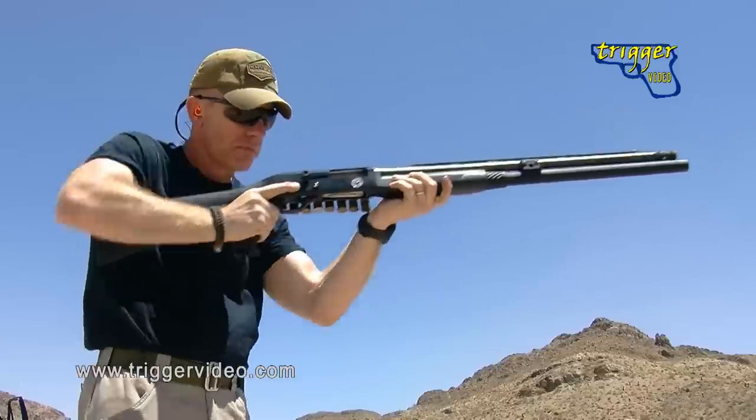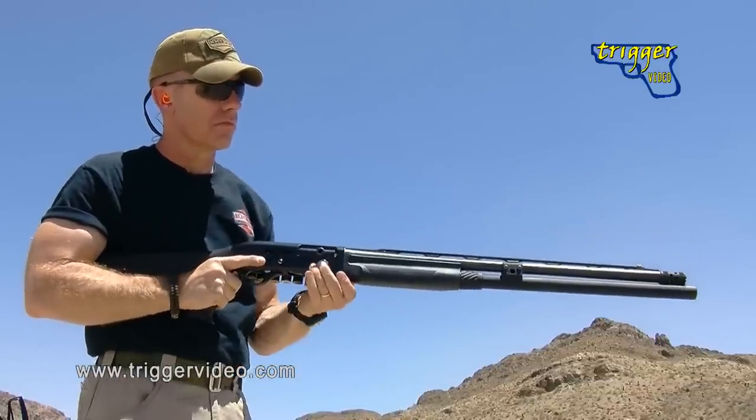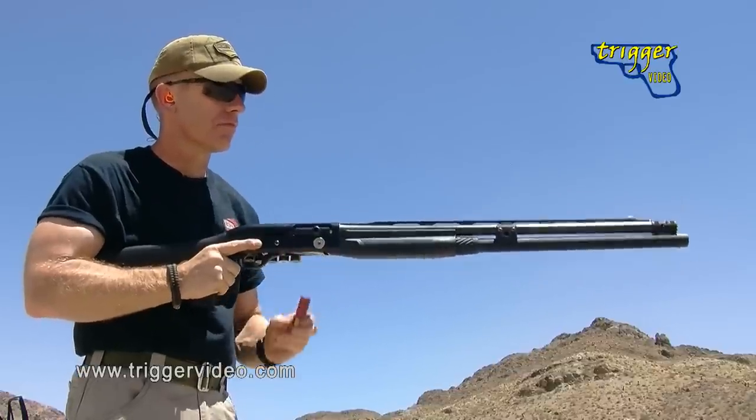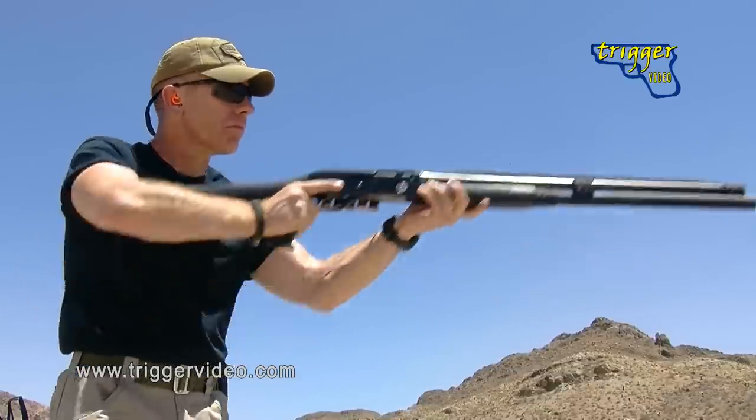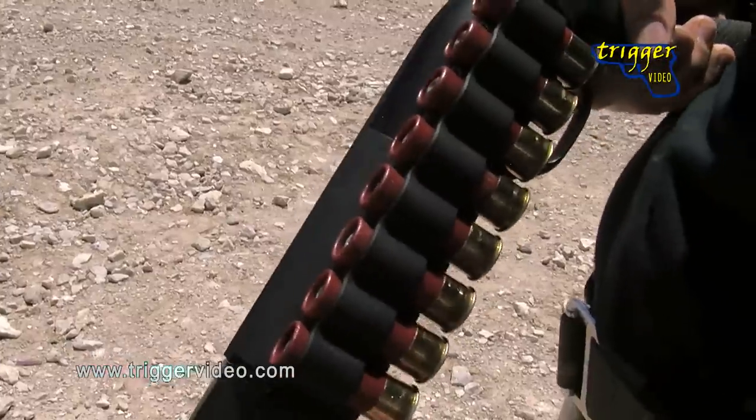The shotgun is a slow-loading device — it's got a tube magazine that loads one round at a time. We've got to have that thought process in our head at all times of reloading what we've shot, in order to keep the weapon fed. Along with that, we've got to have the ammunition staged in such a way that it's accessible at all times, rather than just rolling around loose in our pockets.